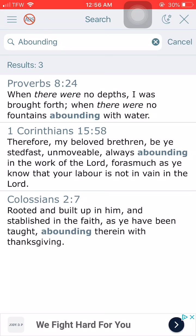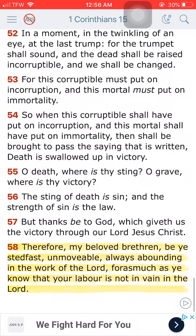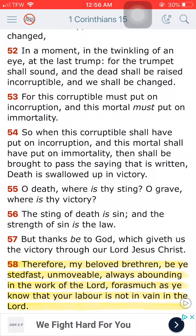This is 1 Corinthians chapter 15 verse 58. It says, therefore my beloved brethren, be ye steadfast, unmovable, always abounding in the work of the Lord, for as much as ye know that their labor is not in vain in the Lord. So we got to always keep pushing, no matter what. Keep pushing. Shalom. A few words on diligence.